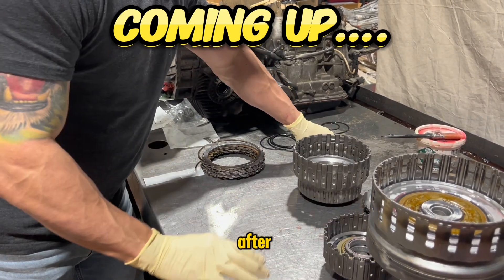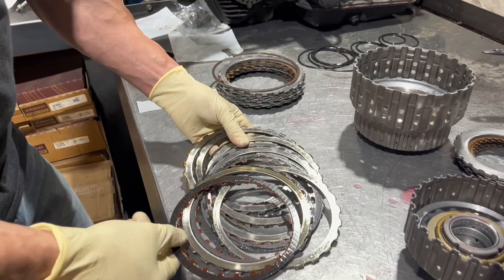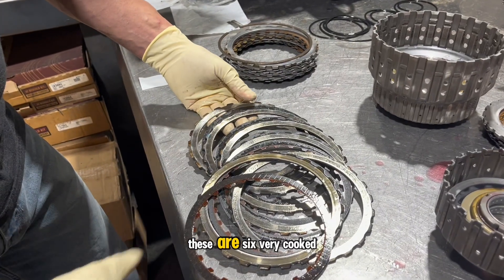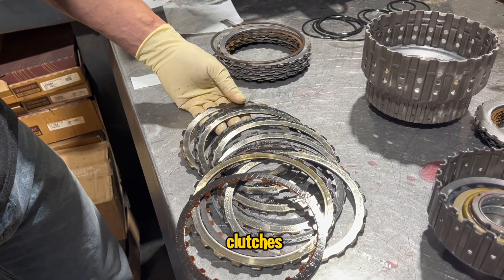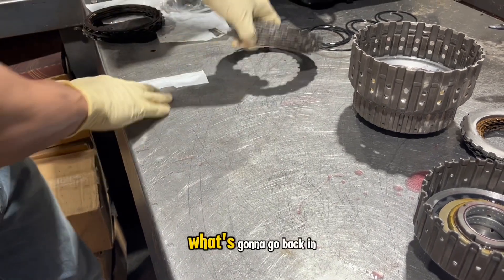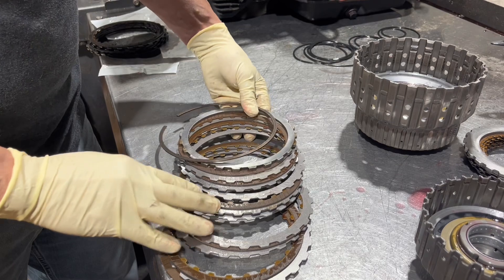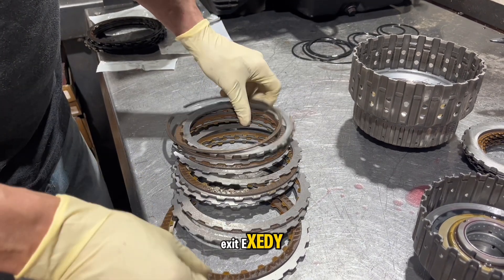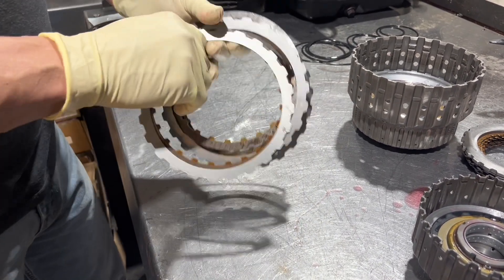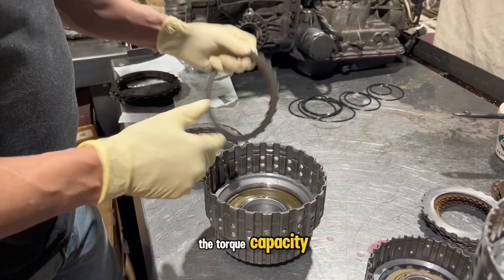We'll do a little before-after. This is what came out — these are six very cooked clutches. It's going to go back in as nine extra clutches, which is going to substantially improve the torque capacity.